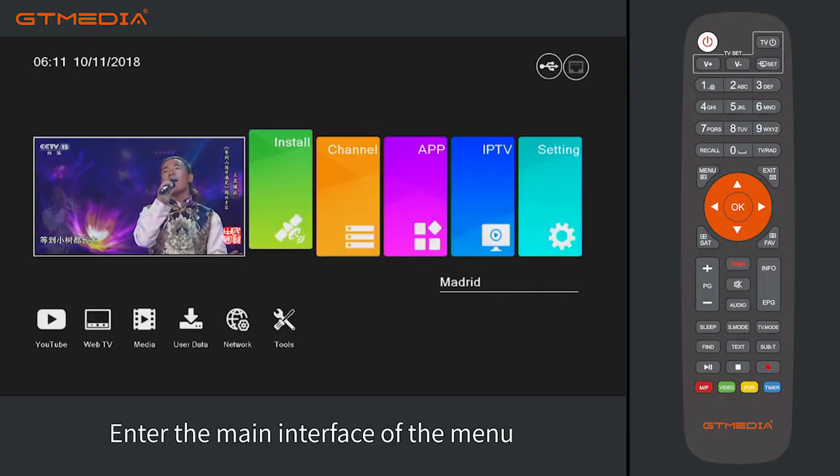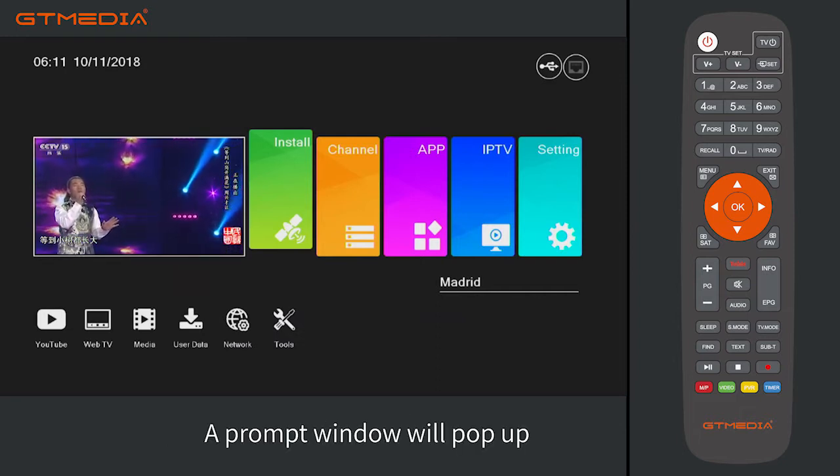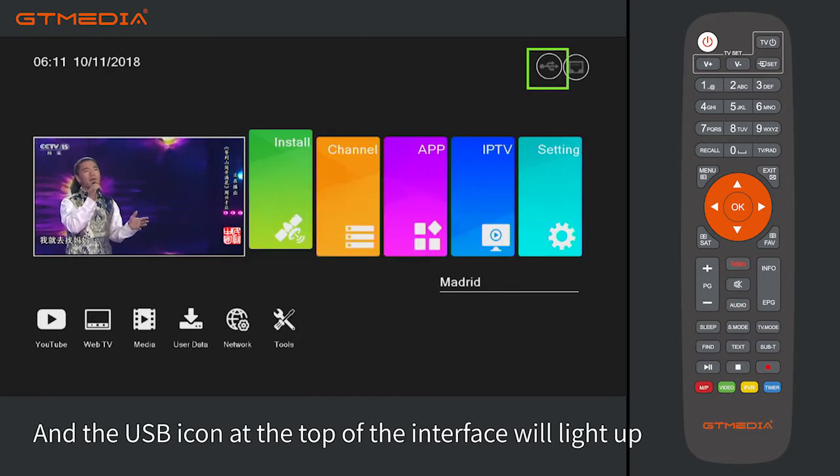Real-time recording. Enter the main interface of the menu and plug in the U-Disc. A prompt window will pop up when the U-Disc is inserted, and the USB indicator at the top of the interface will light up.